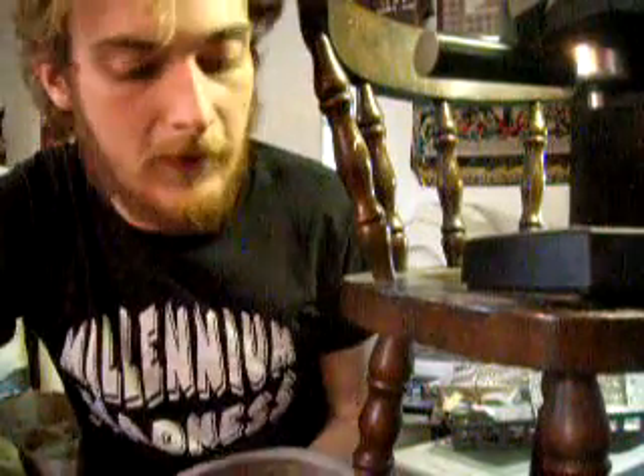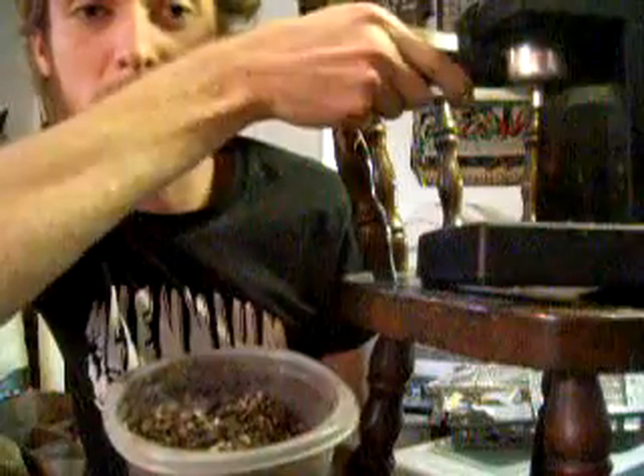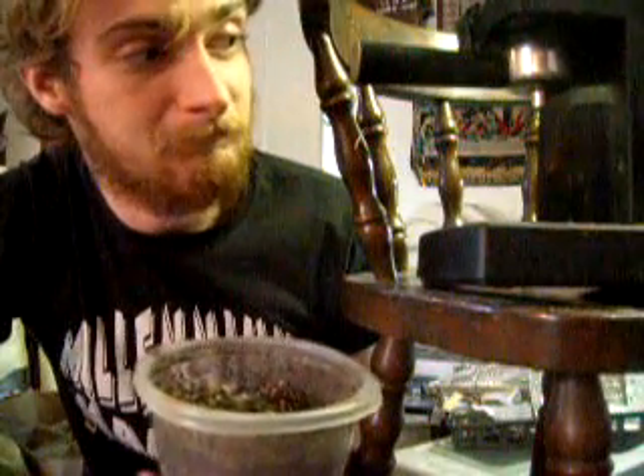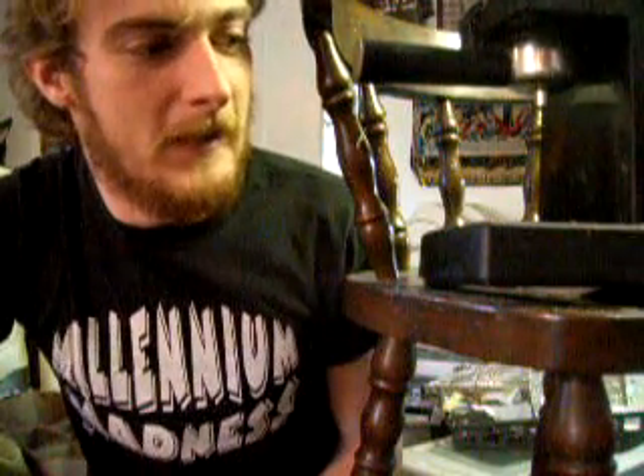Today I'm going to show you how to make a soil sterilizer out of an old espresso machine. It's not a very effective device for anything larger than about this much soil, which will do me well, but it's also a lot easier to just use the microwave.